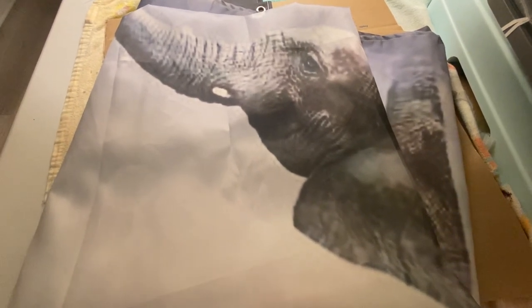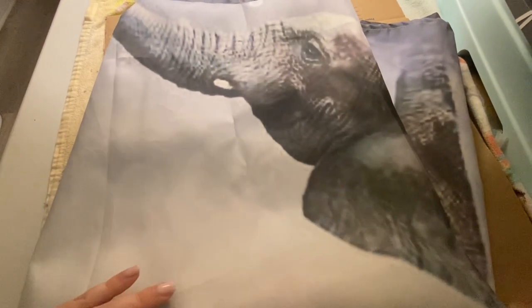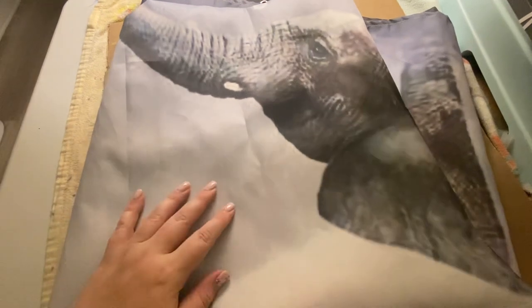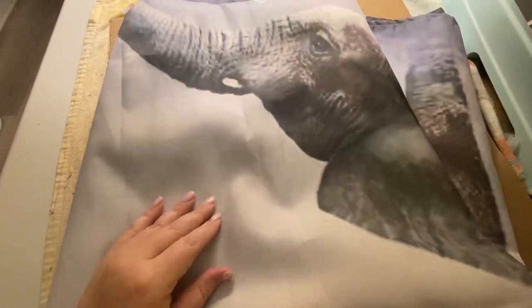Hi, my name is Crystal and this is a review of the elephant shower curtain. This thing is polyester, it's water resistant, and it is 60 inches by 72 inches, and does have the little rivets here.